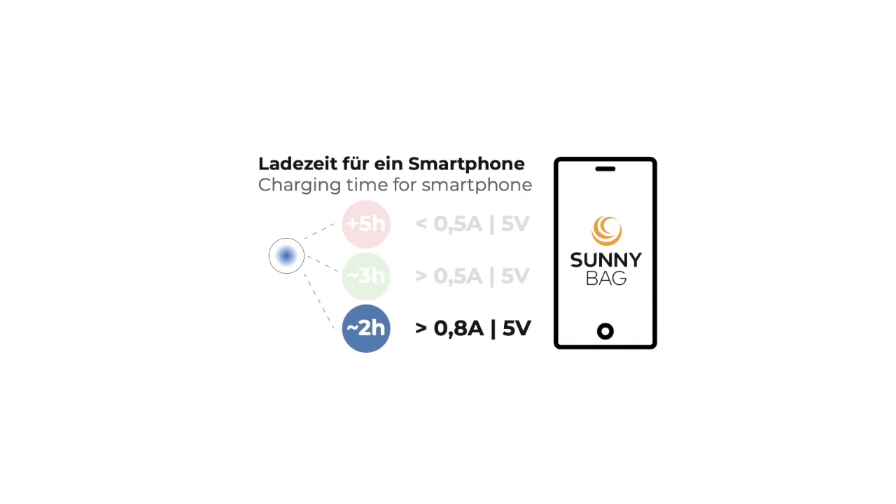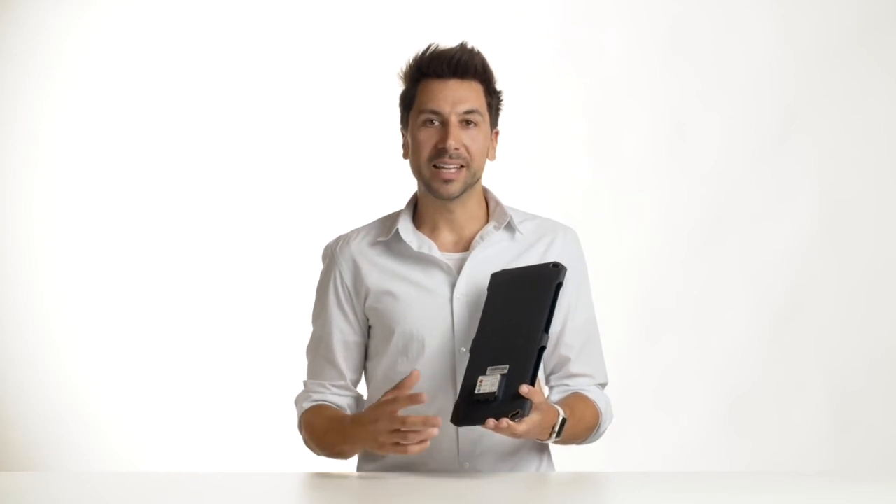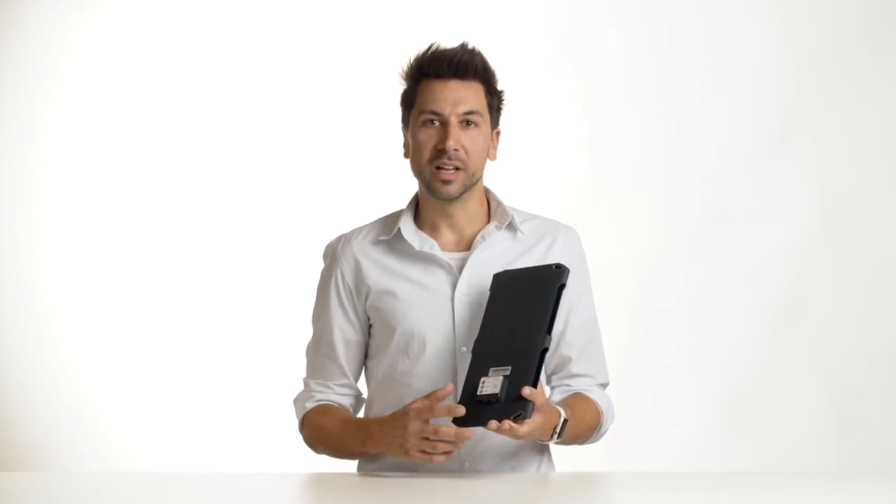This means that a new smartphone is fully recharged in about 2 hours. So if the sun is shining fully and the Sunbooster shows red light, please check the orientation of the panel towards the sun. Maybe you can improve the position and create a green or blue light.